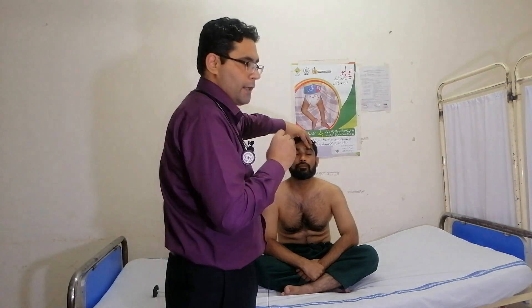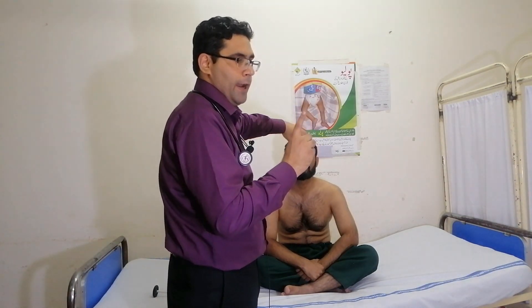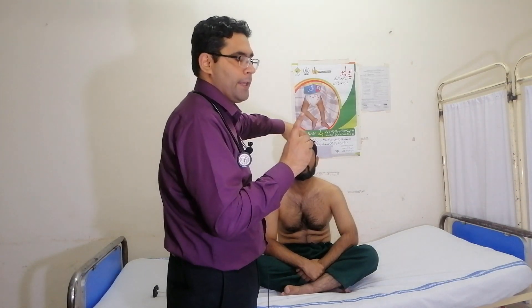We will ask the patient to look at my finger, and if he has double vision then let me know.